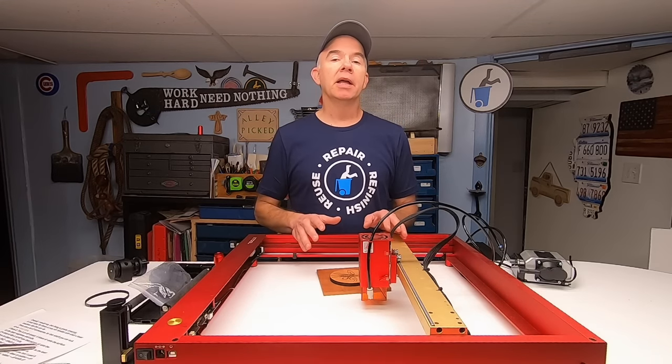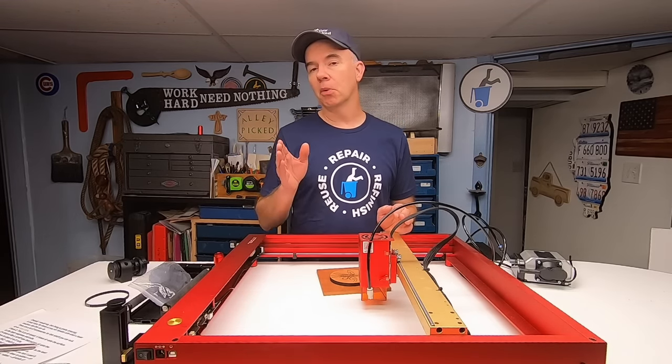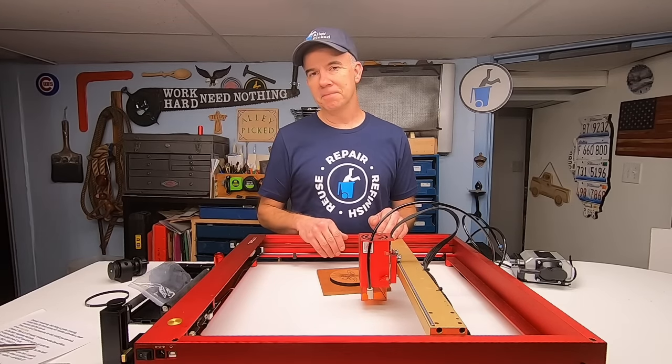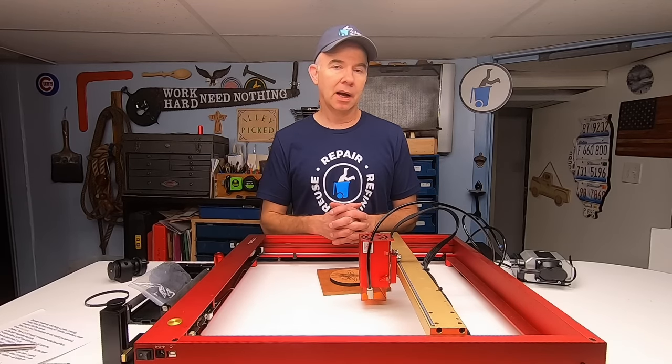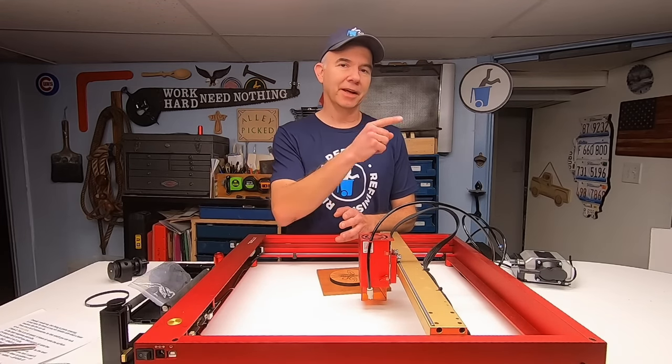This thing is really incredible — it has so many uses and I'm learning more and more every day. Thanks for watching Alley Picked. Until next time, I'll meet you in the alley.